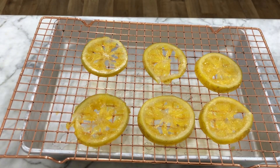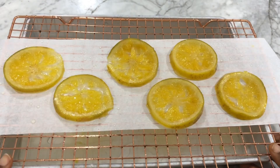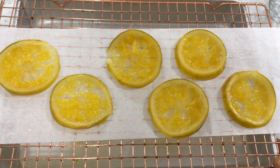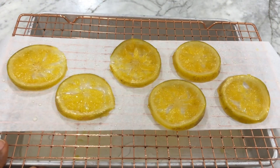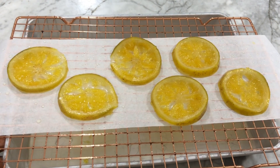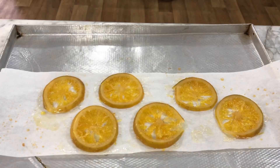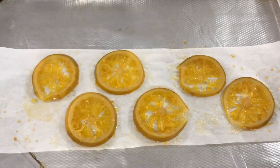Now drain the slices and allow all of the syrup to drip off, then place them on parchment paper and bake for about 50 minutes on very low heat, just to dry them out a little bit.